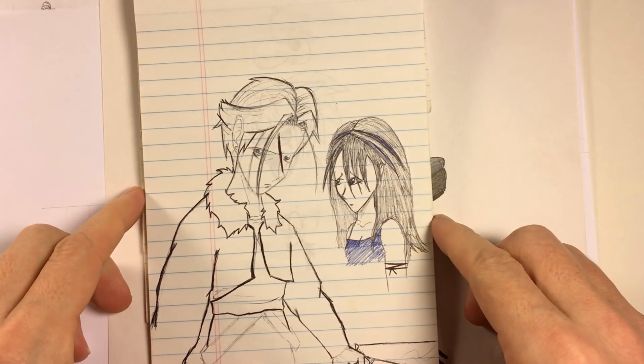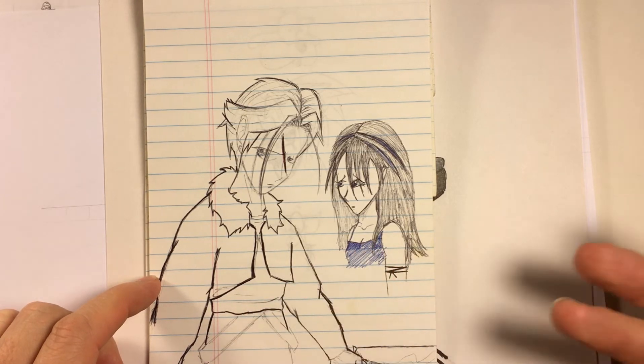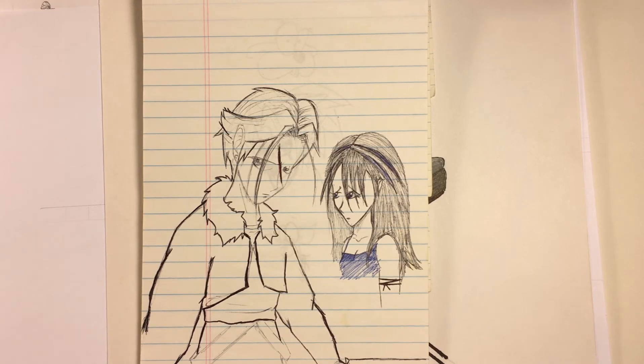Here's another one — this is Squall and Rinoa from Final Fantasy 8. I've done many drawings of them in different styles; I kept trying to switch up their look and just drew them a lot. When that game first came out back in '98 or '99, I was obsessed with it. It's the one game that made me get a PlayStation — I was a super Nintendo fan only until I saw a preview for this game and just fell in love with it. I still get it out every once in a while and replay it. It's just so nostalgic.